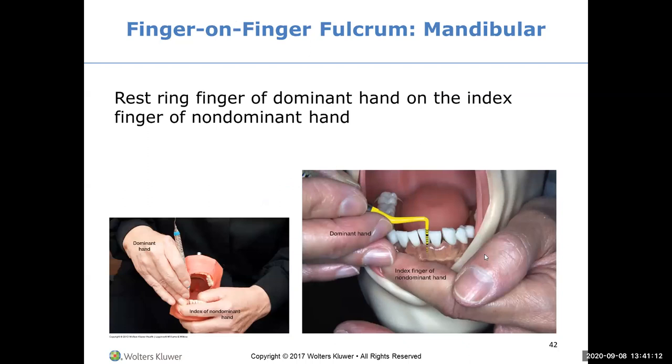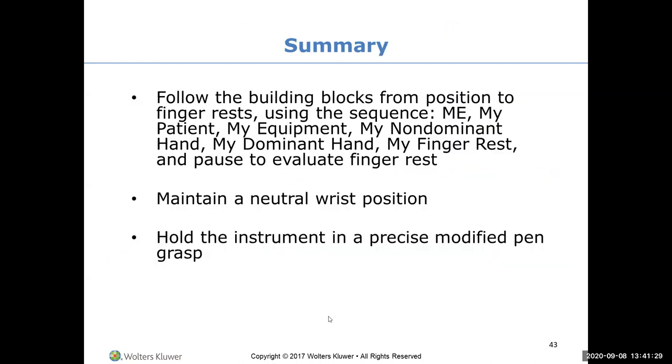These are modified or advanced fulcruming techniques, which we aren't going to focus on now - but you can see that the index finger is resting on the fulcrum finger. This is more advanced fulcruming. We will get into this time next year.